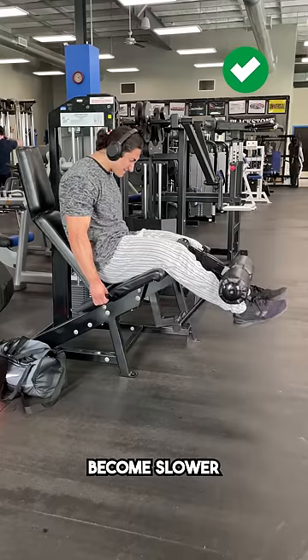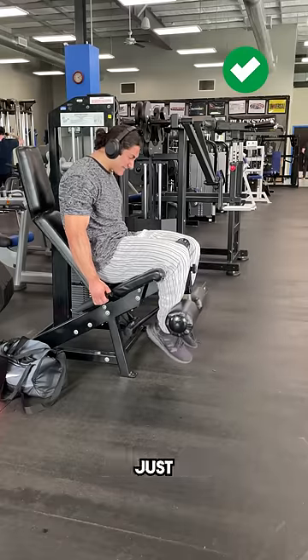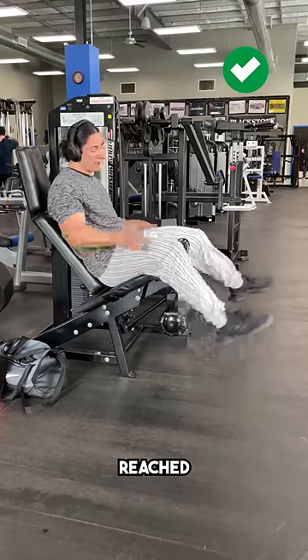As you reach this point, your reps will become slower and slower, getting more and more difficult until eventually, no matter how hard you push, the weight just won't budge. And that is when you've reached true muscular failure.